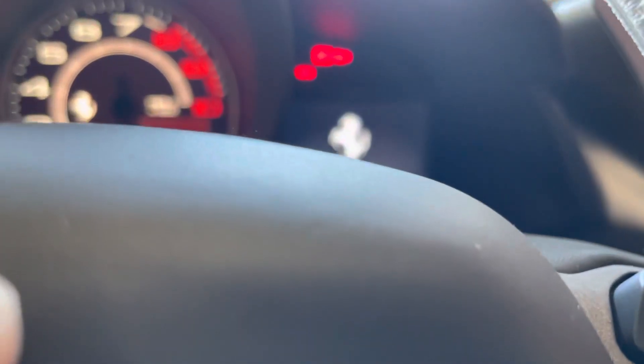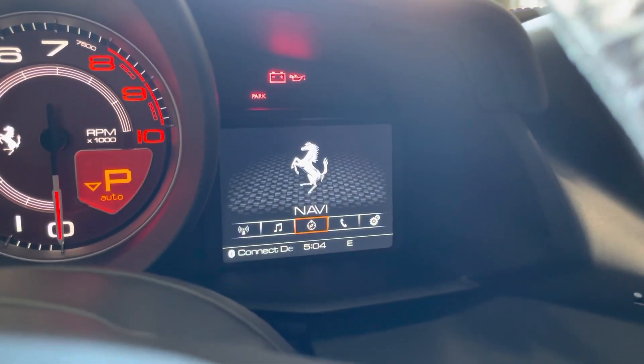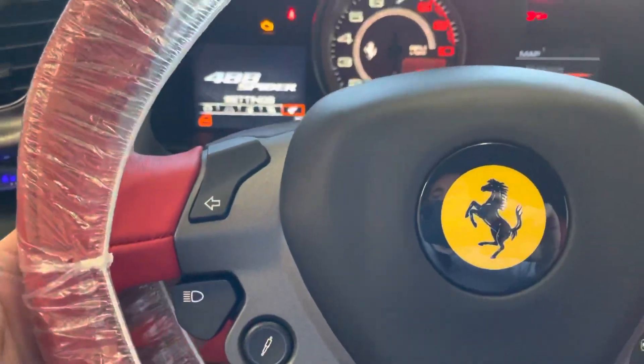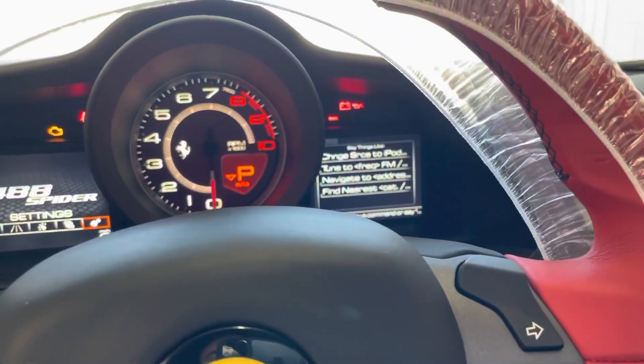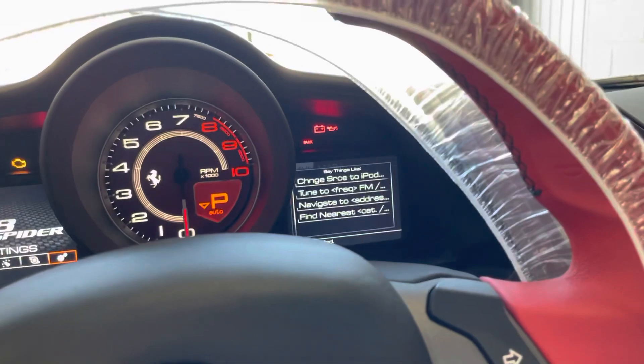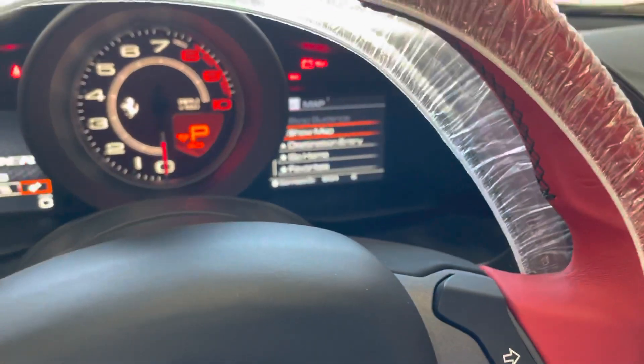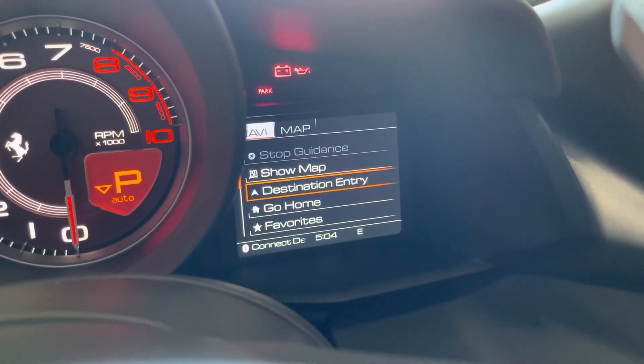Navigation is pretty simple — the easiest one to use. You can use the push-to-talk button which is actually behind the steering wheel. I click that and I can say 'navigate to' and then dictate the address. I'll show you that button — I click this center one with my finger and that allows me to talk to the car. If I want to do it manually, I can go in here.